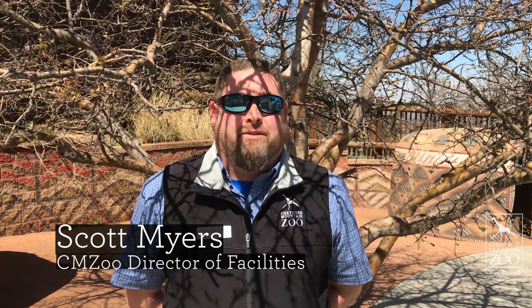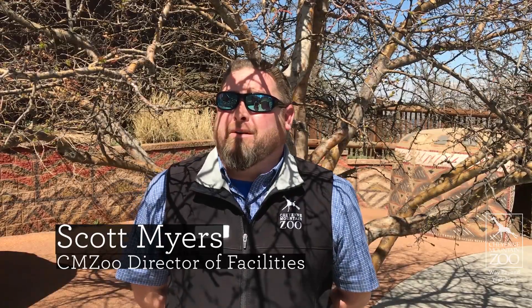Hello folks, Scott Myers, director of facilities here at the Cheyenne Mountain Zoo. As you can see by all the buds that are blooming around my head, spring is sprung here at the Cheyenne Mountain Zoo. Denny and I are gonna walk you around, show you some plants, and give you some helpful gardening tips for our region.